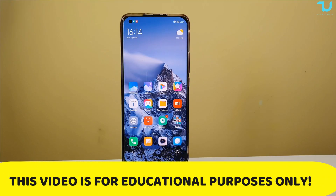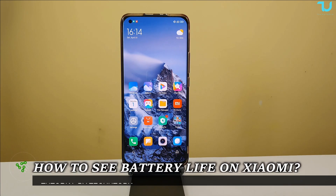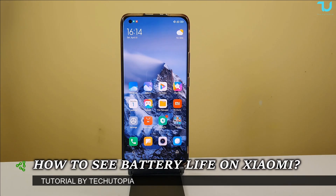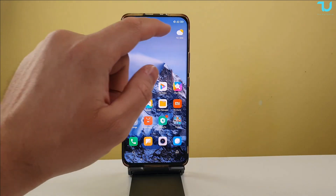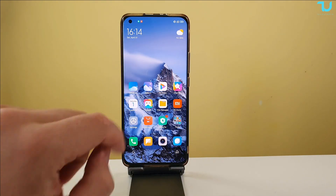Asalaamu Alaikum, peace be upon you! Welcome back. Today we'll be showing you how to check the battery health on any Xiaomi smartphone. This tutorial should work even with MIUI 10 and of course with MIUI 14. I'm using a Xiaomi Mi 11 in my hand, so let's begin immediately.